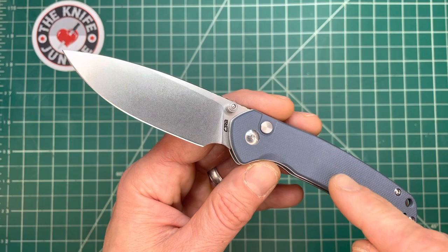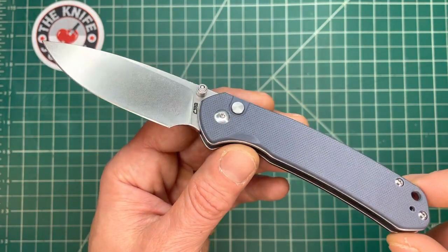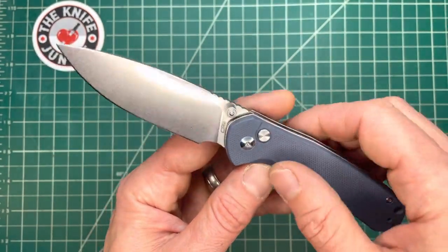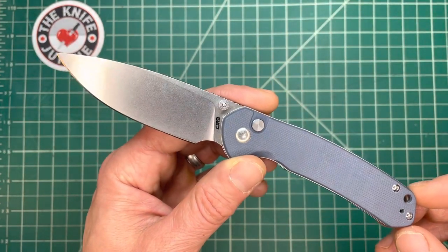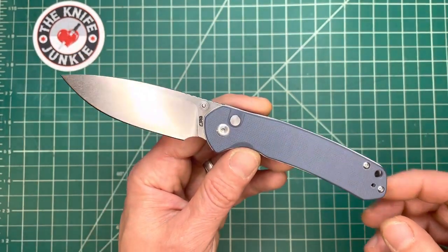CJRB reached out to me, asked if I wanted to see this, and my answer was of course, yes please. So they sent it to me. Thank you CJRB, because I do not have to return this. This might end up in a giveaway on Thursday Night Knives. I've been giving lots of knives away, and it's fun to do. I like spreading the wealth.